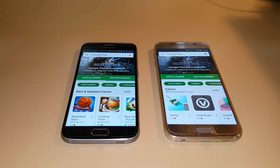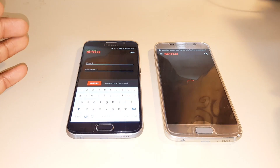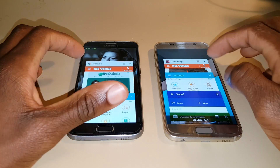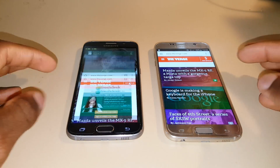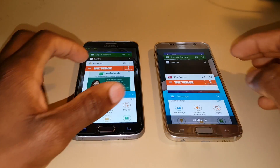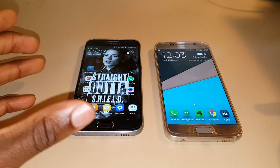Next up, RAM management. I think the main thing people are looking forward to in this update is improvement to this. I've got some apps open here so let's see how they hold up in both devices. We can clearly see that the Marshmallow device holds apps longer, and in fact every single app on the Lollipop device has to be reloaded, while none of the apps on the Marshmallow device have to be.